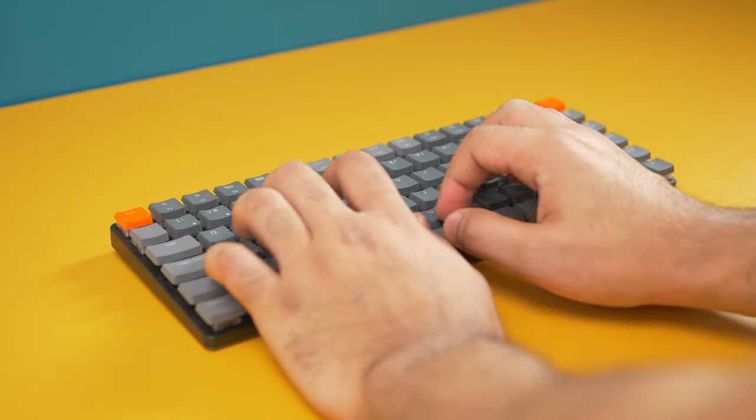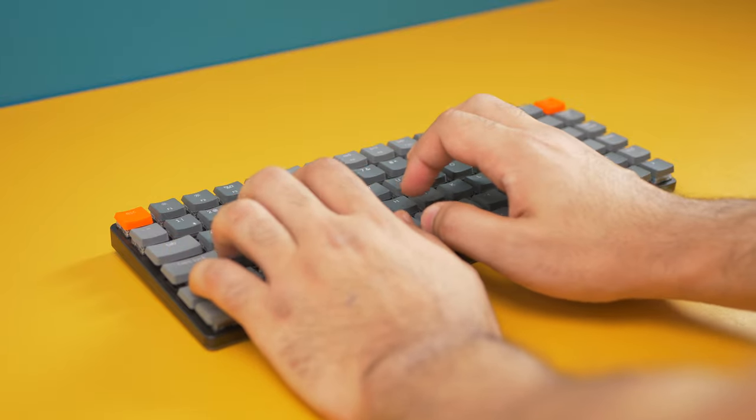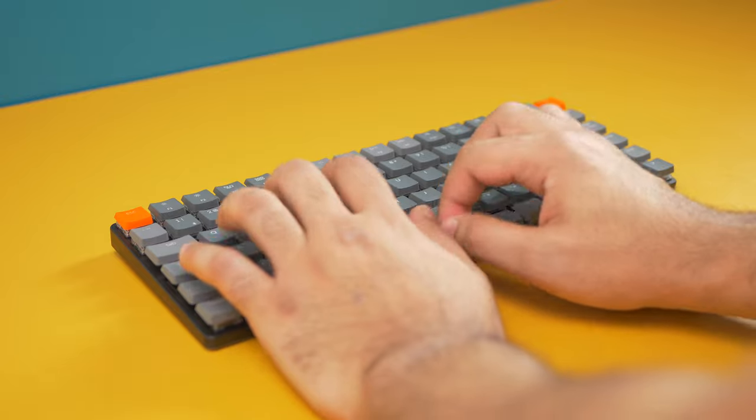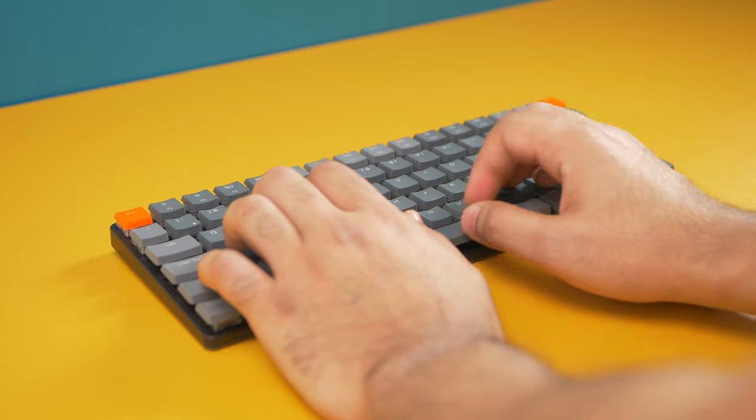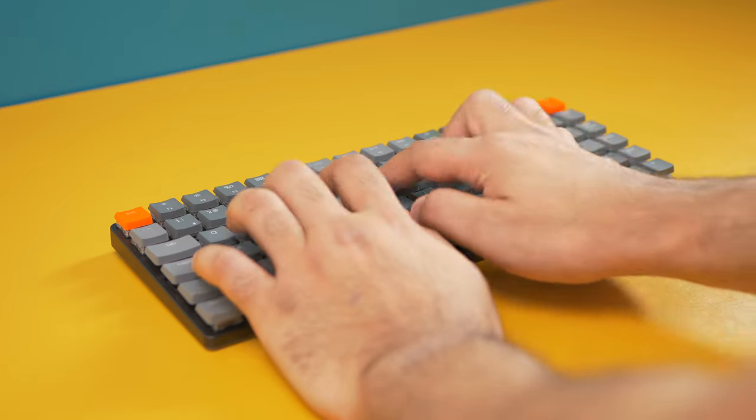Well, the K3 is the best of both worlds. It's slim enough that you can use it for long typing sessions without needing a wrist rest, and it's really comfortable because the keys have a longer travel than the Magic Keyboard, making it less fatiguing when typing.